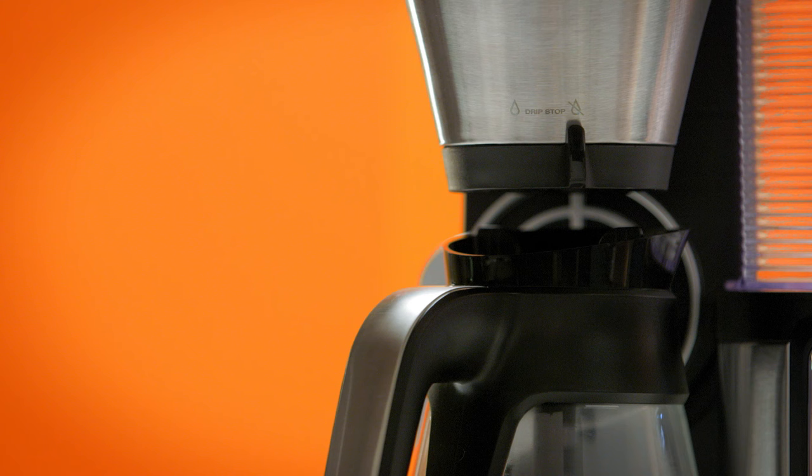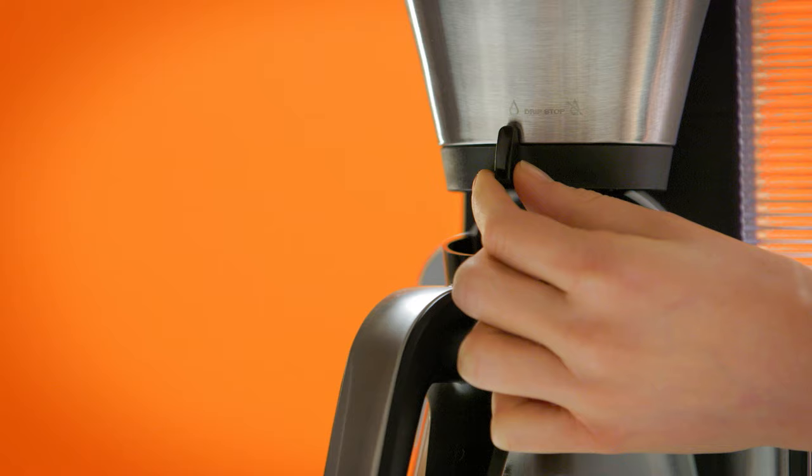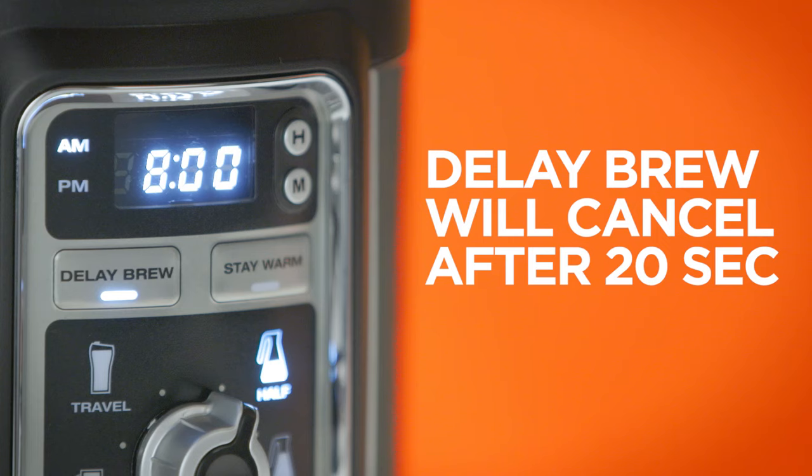When starting a normal brew or using the delay brew function, the Ninja Coffee Bar will beep if the drip stop is closed or if the brew basket is not fully inserted. If the drip stop and brew basket are not set properly, the machine will not brew.